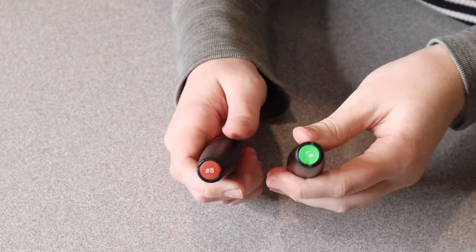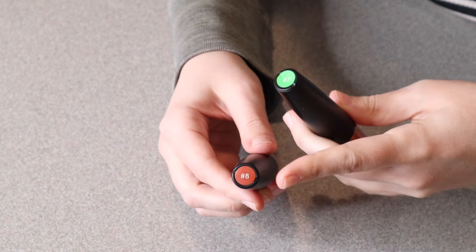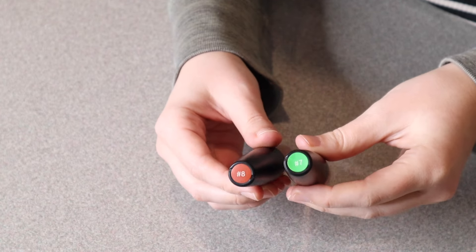Right here I have these two different volumizing mascaras. I'm going to give you a closer look. There are so many different fun colors to choose from. I chose number seven, which is a green color, and number eight, which is more of a brown color.